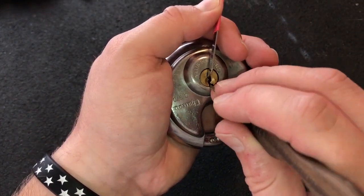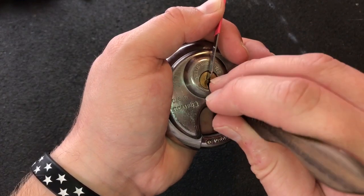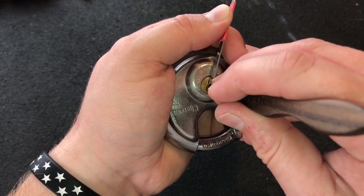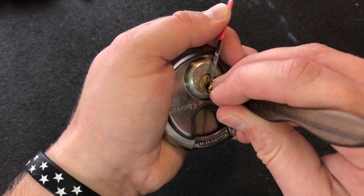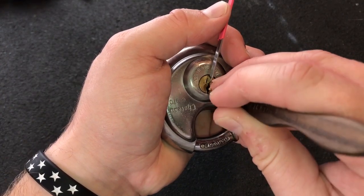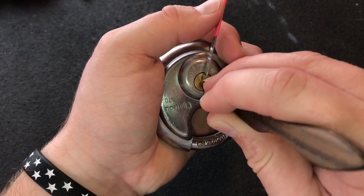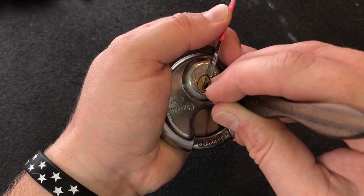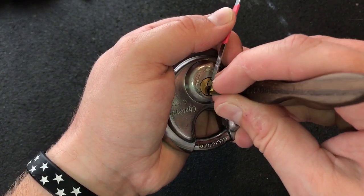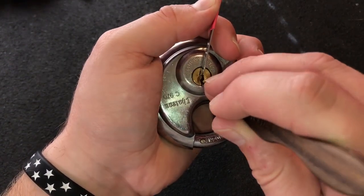I'll go in with a medium hook — one is loose, two I believe I got a click out of, three, four. I believe I got four set. Five, click out of him, click out of six. Come all the way back up to the front.